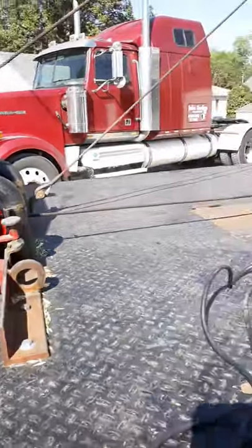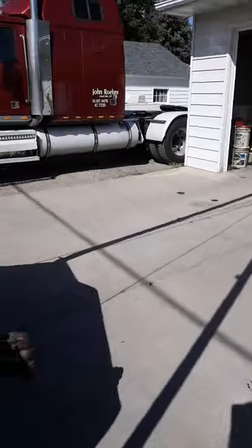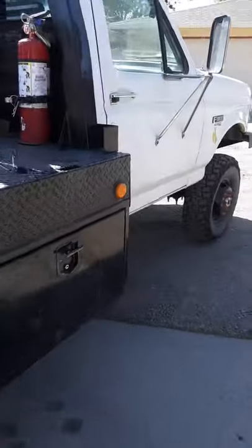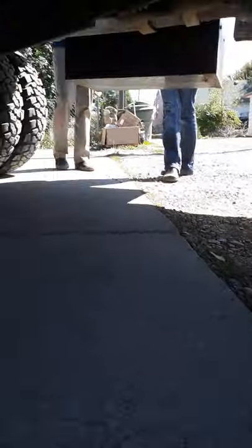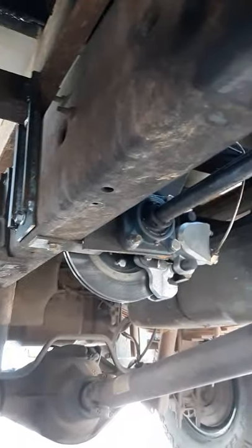I'll get underneath here and show you the shaft and how this all turned out and worked. There's the PTO, there's the drive shaft, there's the brake, and that's the chain that runs the winch. Ostensibly, you can stop the winch with the brake.